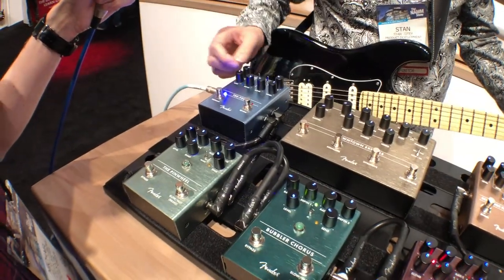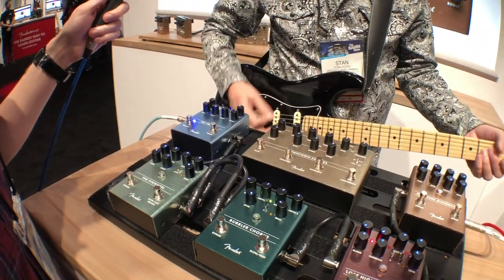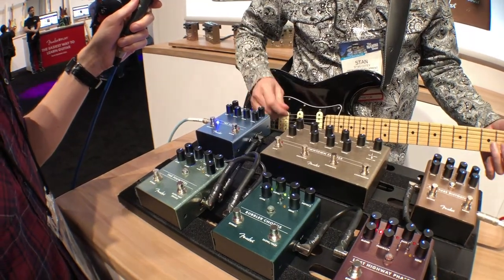So that's the opto, and it gets choppy. That's the bias — it's much smoother. And then it's the harmonic. So three flavors of that.